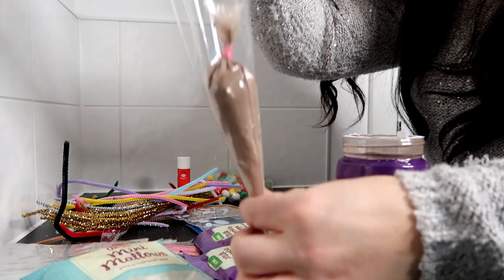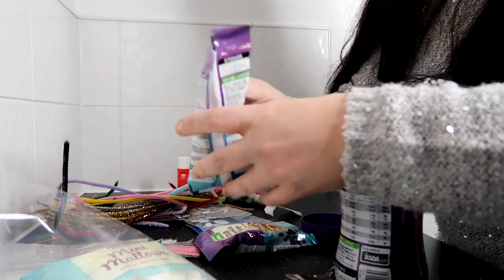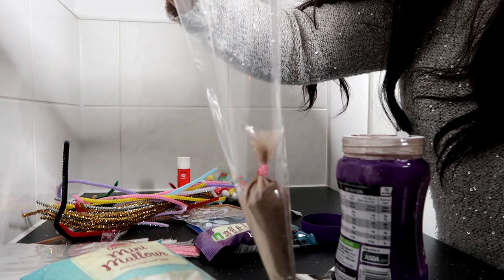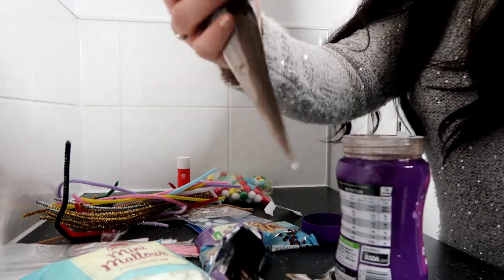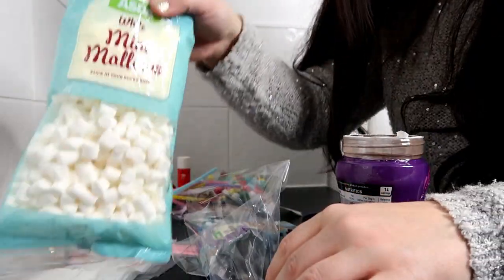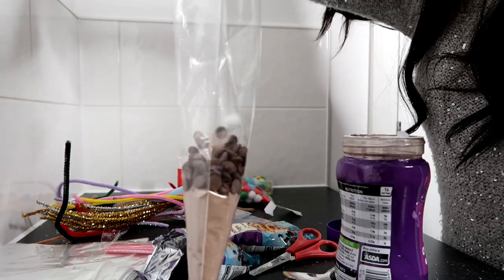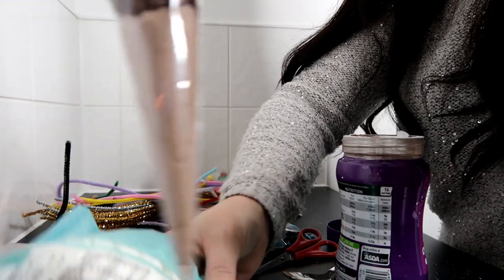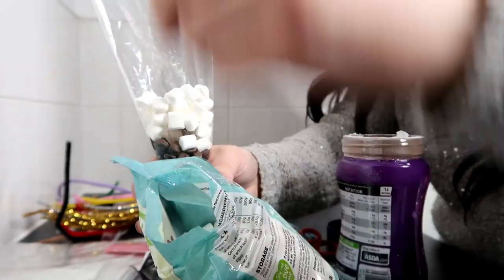Then pop that one to the bottom and then we're going to get our milk chocolate drops and pour some in. And then we're going to get our mini mallows and do the same. You can never have enough marshmallows!